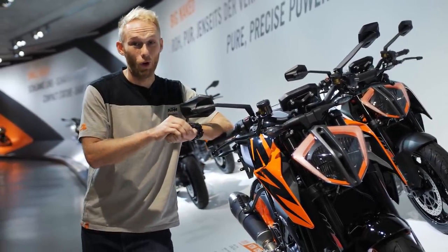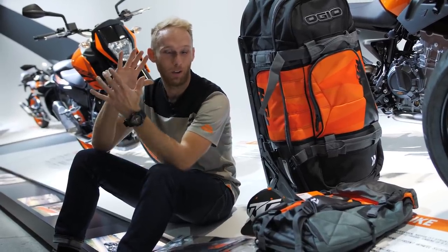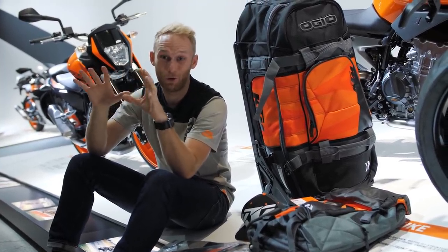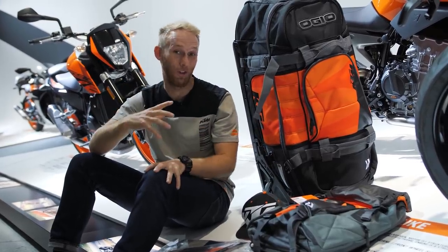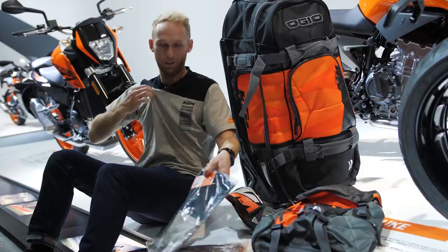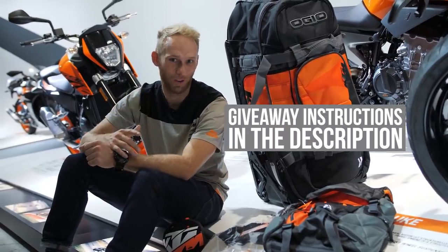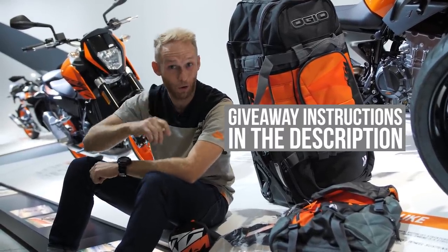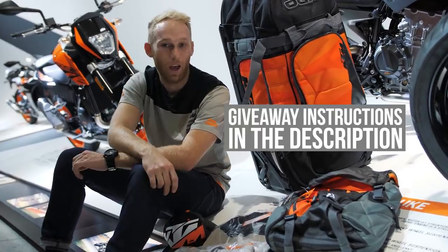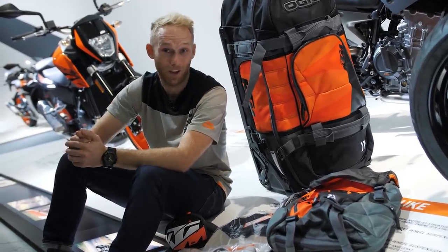I promised you one more surprise. To celebrate 25 years of Dukes, we put our heads together with KTM to make a very cool giveaway for our Dukers. They gave us a big KTM travel bag, a cool backpack, a cap, a shirt — the same one I'm wearing in this vlog — and a hoodie in the same style. All you need to do is hit the subscribe button, share the vlog, and tell me your most memorable KTM experience — or if you don't own a KTM, which one you'd like and what you'd do with it. We'll choose one winner from the top 10 most-liked comments. Good luck!